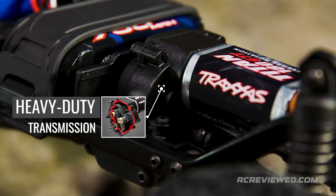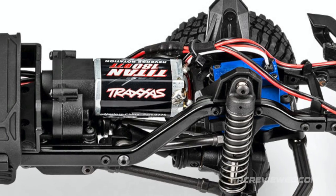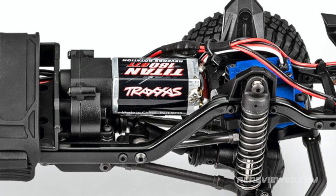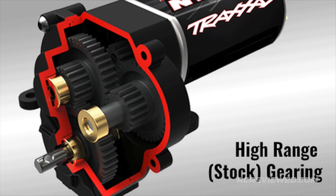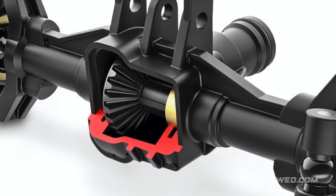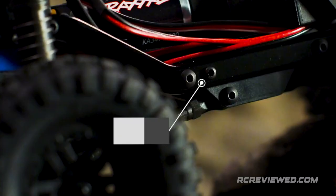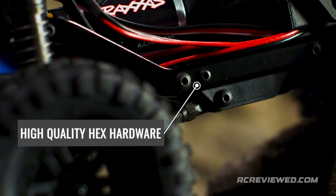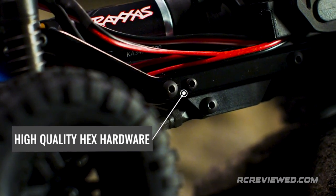The TRX-4M's modular assembly allows you to swap out different transmissions to change the performance characteristics of the truck. Install the low-range transmission for smooth, low-speed torque, or boost your top-end speed with the speed gearing option — optional ratios sold separately. The TRX-4M rides on low-maintenance, self-lubricating bushings and is assembled with high-quality hex hardware for long-term durability and secure fastening.